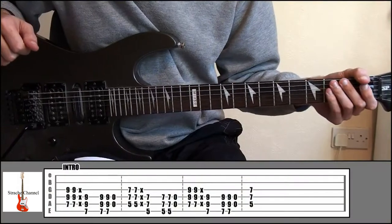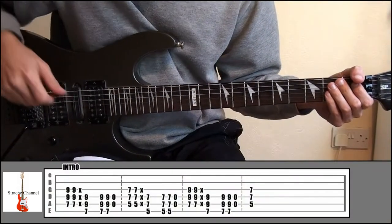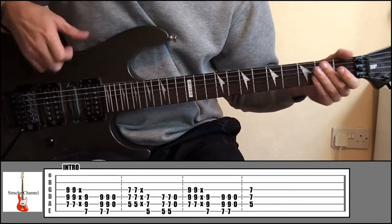Hey everybody, welcome to another guitar lesson. Today we're going to be looking at Green Day Prosthetic Head from the Nimrod album. And the intro is going to start like this.